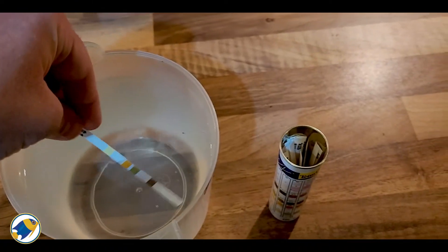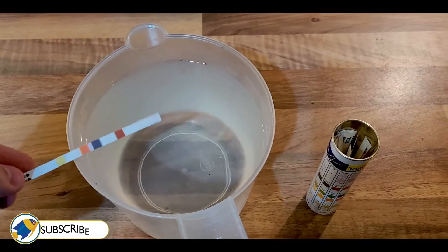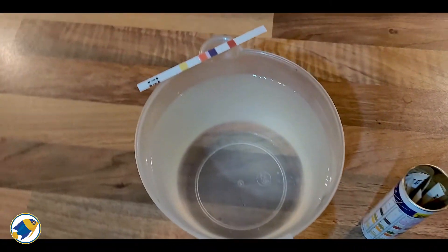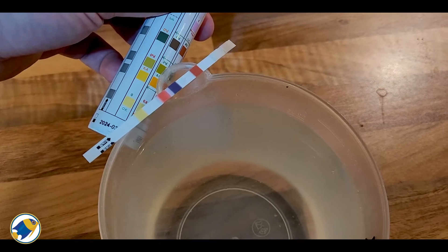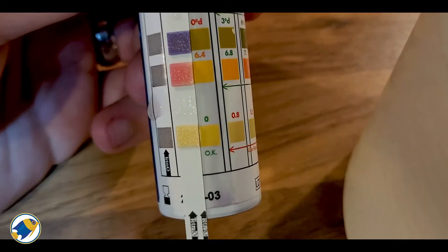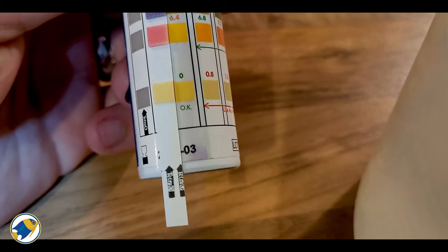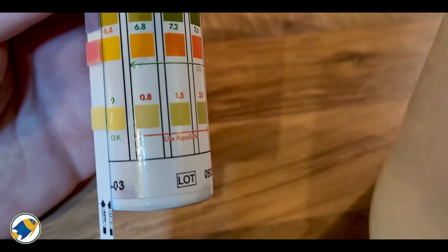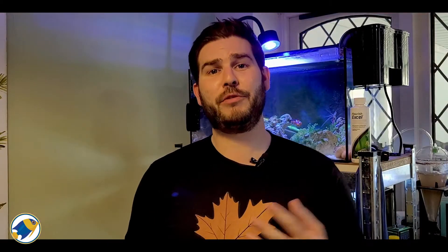It's been a day and a half extra now, so let's do another test and see what the readings are. Within a few seconds that already looks like it's measuring zero. We're in a bit of unnatural light in this room, but from my naked eye that definitely matches zero much better than any of the other colors on here. So it looks like it does work — it just takes a little longer than 24 hours.